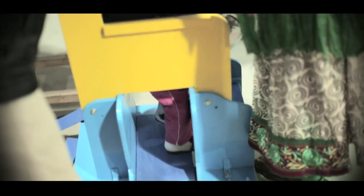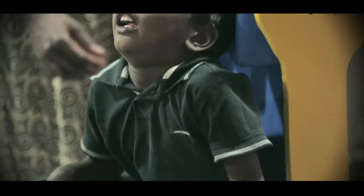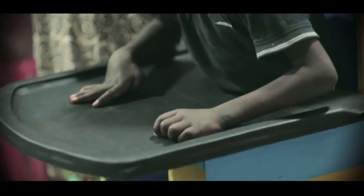Coming to the actual USP or the novelty of this device — it can act as both a standing frame and a sitting device. Currently in the market there are always two separate devices, one for sitting and one for standing, which means double the cost. Every parent who has a child with cerebral palsy needs to buy both devices, which means double the cost and double the space occupied in the house. So we made this device with the USP of doing both standing and sitting in one single device.